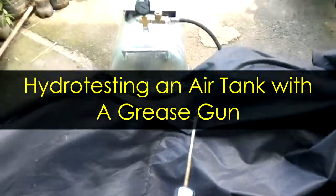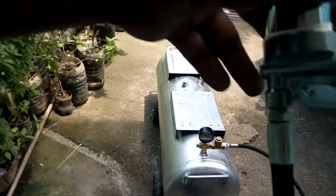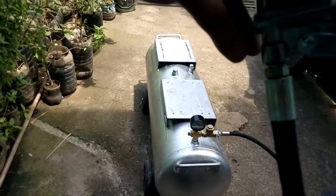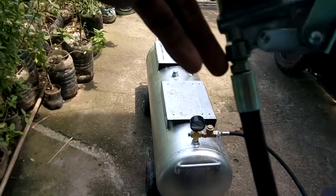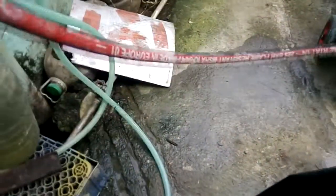Here is my grease gun. It's fittings — it's 1/4th MPT I think. This grease gun is actually 1/8th inch. The other one is 1/4th inch, 1/8th inch, but the hose here is 1/5th inch.